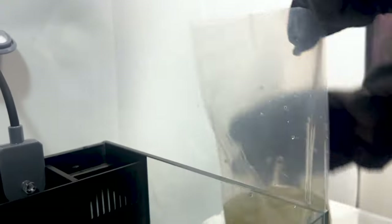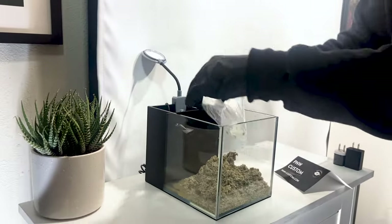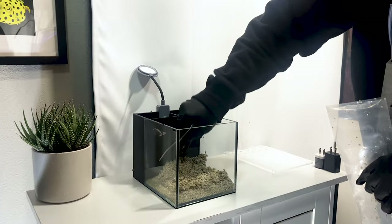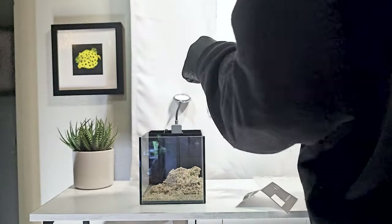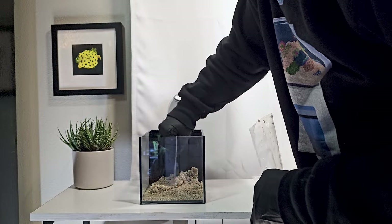And it's now time to add our substrate. For a reef aquarium, live sand is a great option. Live sand contains microorganisms that contribute to the nitrogen cycle and supports the health and diversity of this aquarium. You can use your hands or a tool to even out the sand bed.